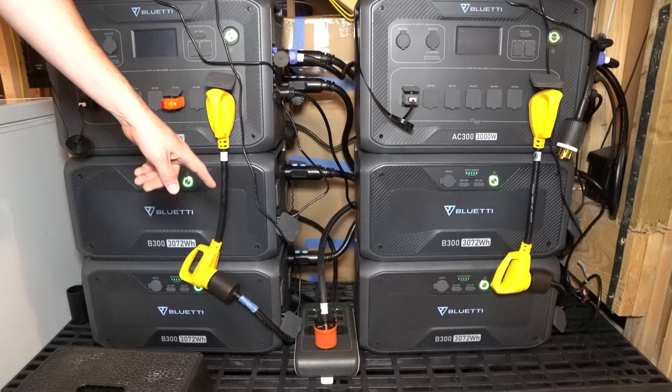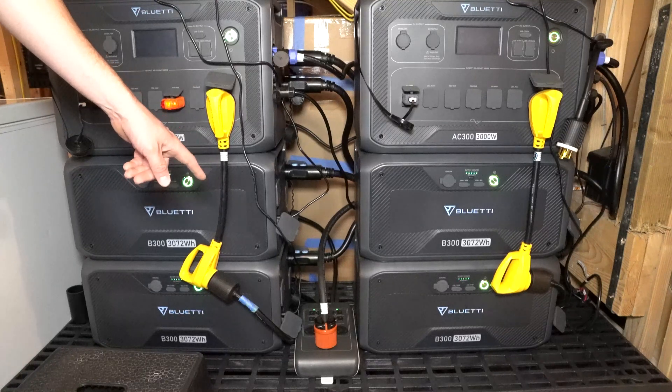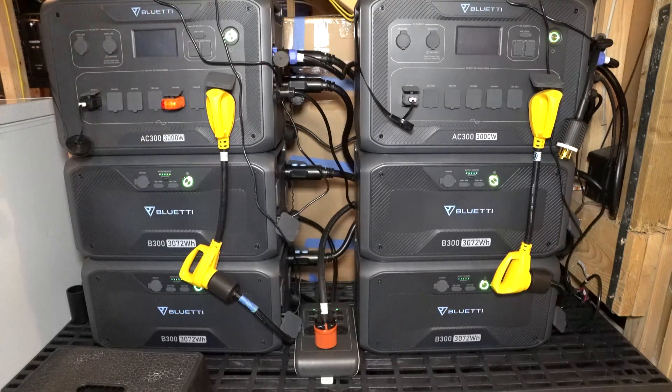It has to do with the fusion box. Give me one second — I'm going to change the setup and zoom in so you guys can see the fusion box a little bit better, and I'll show you basically what I'm talking about.